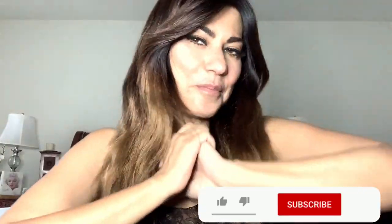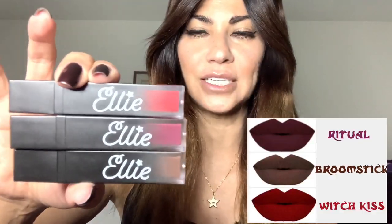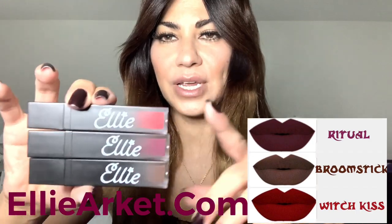Hello, my Ellenators, welcome back to my channel, and new subscribers, welcome. Thank you guys so much for your love and support. I'm so excited because we launched the lipsticks last night — the new three fall/winter shades — on my website elliearcat.com.